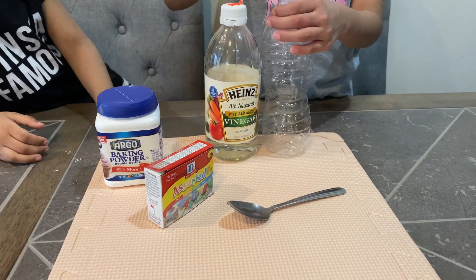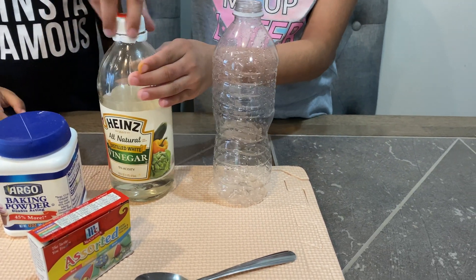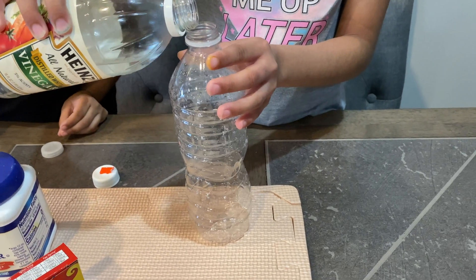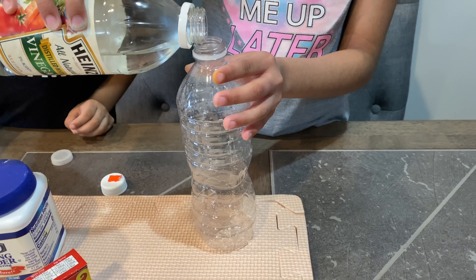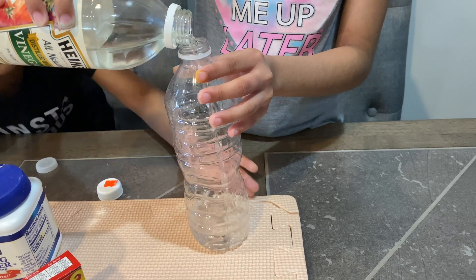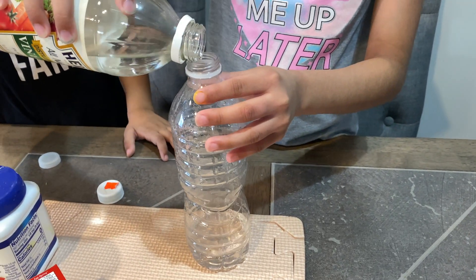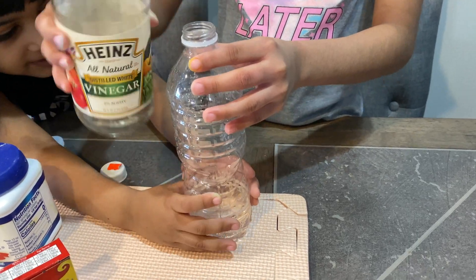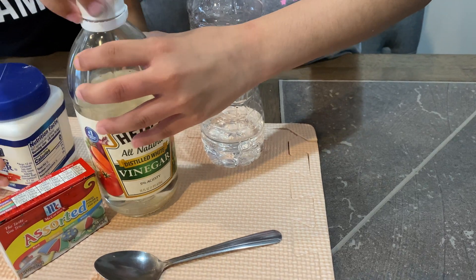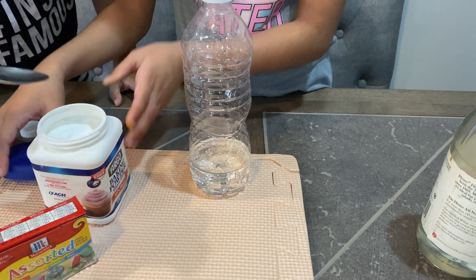So first, you have to open up the water bottle. You can first pour in the vinegar, or you can put in the baking soda first, but we're going to pour in the vinegar first. Okay, let's need a little bit more because we need more. Okay, that's good. Now we have to close it. Now let me scoop up the baking soda.